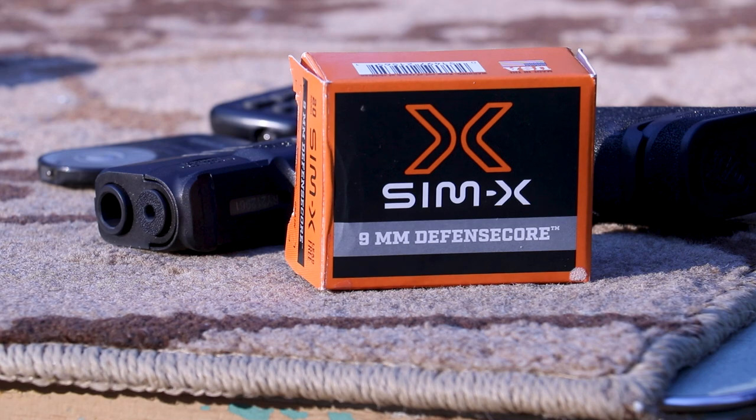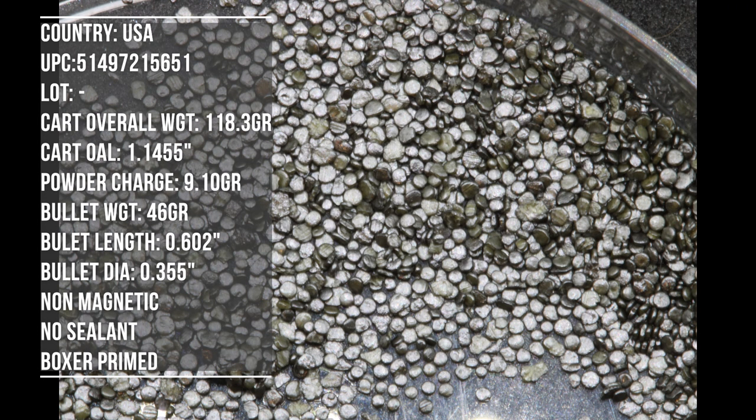This is their Defense Core. It's completely lead free. It's 45 grain, so it should be smoking fast, at least how it claims on the box. While I'm doing all the rambling, you guys can take a look at the macros.